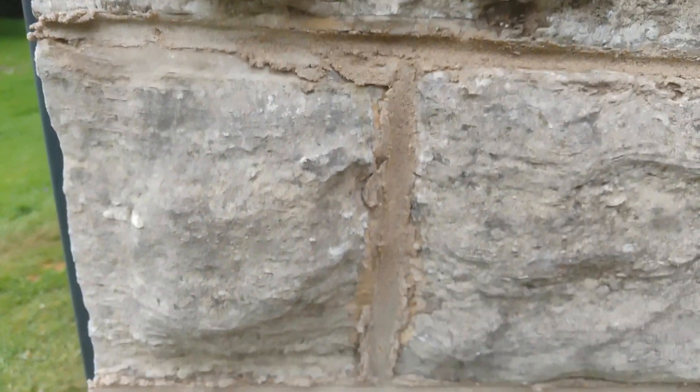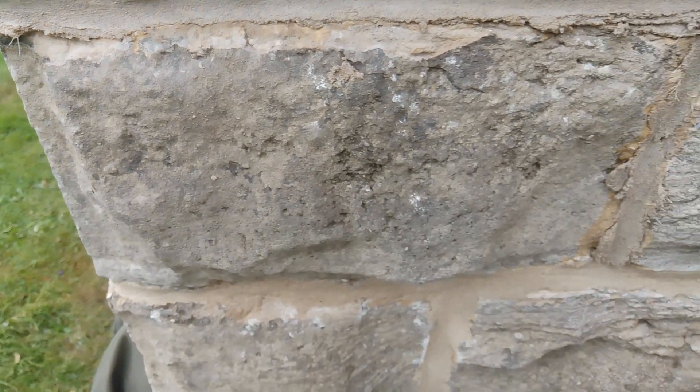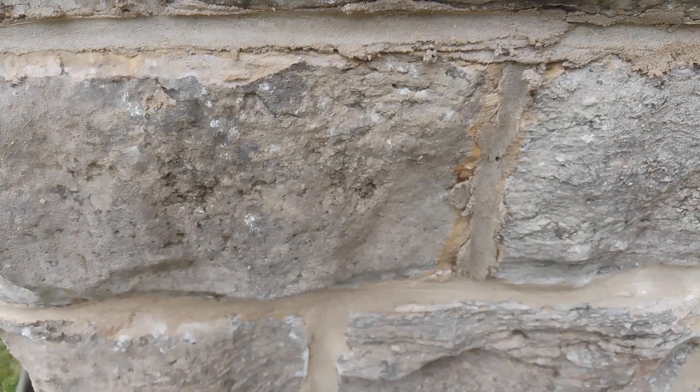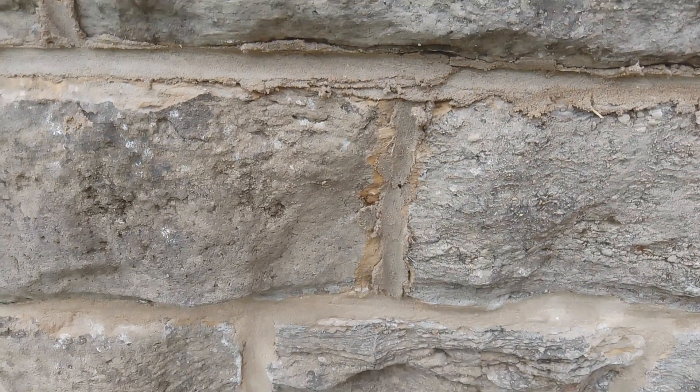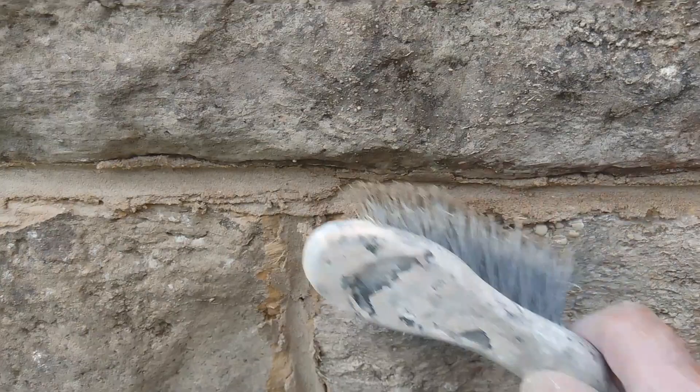And you don't have to go back as deep as you think. As long as you're on to lime — you've got all this two times the joint and all that sort of stuff — as long as you've actually gone back to lime, that's going to do you. You can see them bits there, just brush them off.